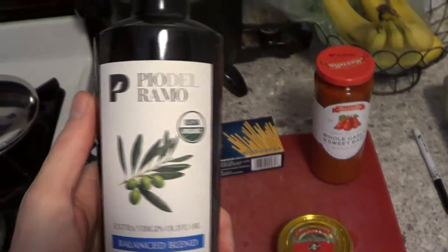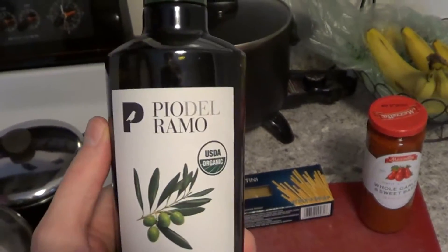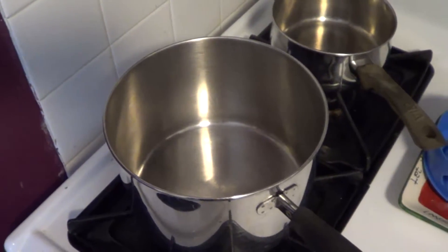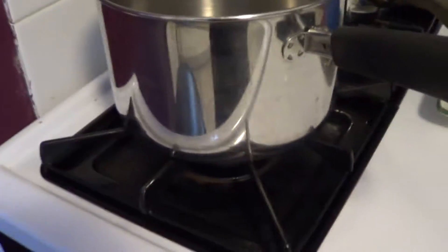Lastly, speaking of which, we're going to need olive oil — not too much of it though. So first thing you want to do is obviously fill this giant pot with water.